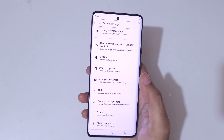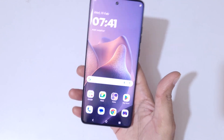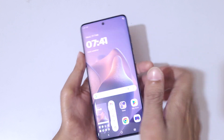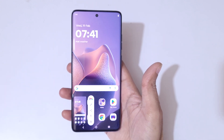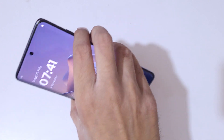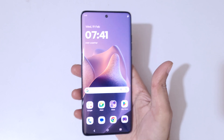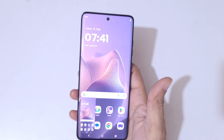So you can see we're already at the bottom of the page. Guys, this is the method to take a screenshot in Motorola Edge 60 Fusion smartphone really easily. Thanks for watching — if you have any questions let me know in the comment section below. Please like, share, subscribe, and click on the bell icon for the latest updates.